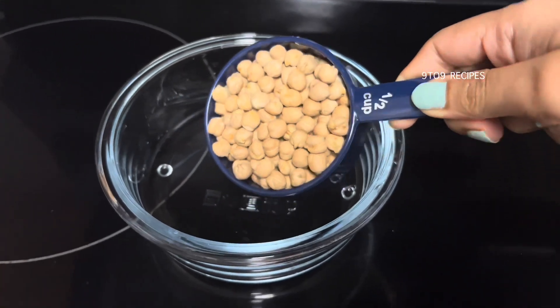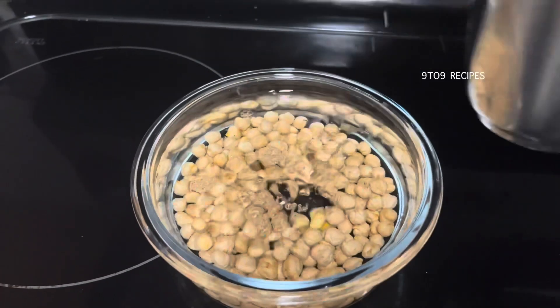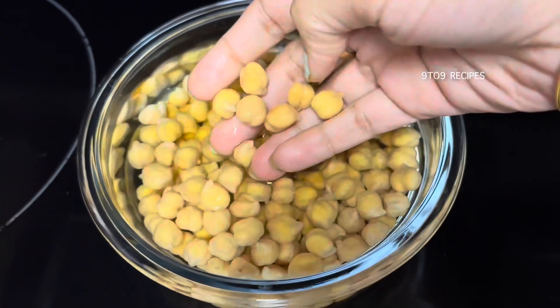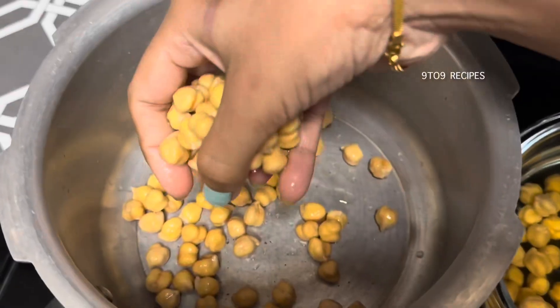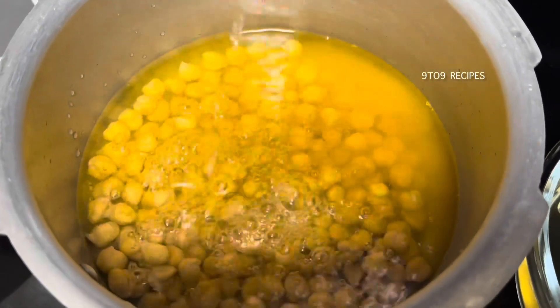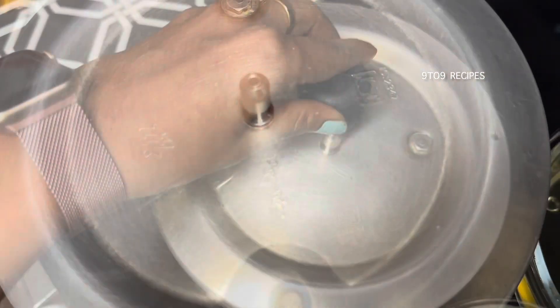Let's take a bowl and take half a cup of Kabuli Chena and soak it in 4 glasses of water overnight. Let's take a pressure cup of Kabuli Chena soaked overnight.